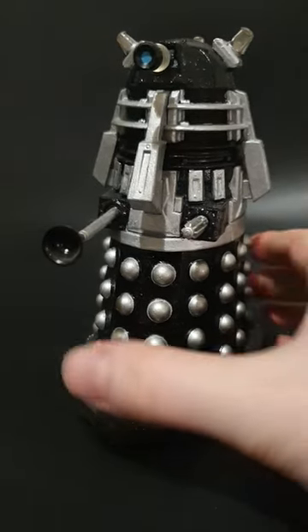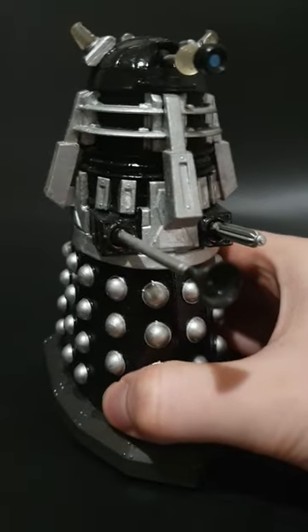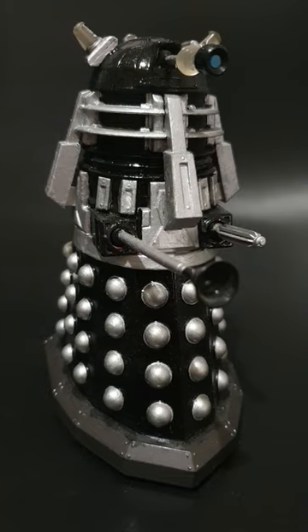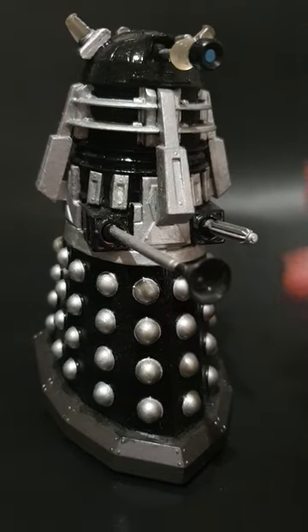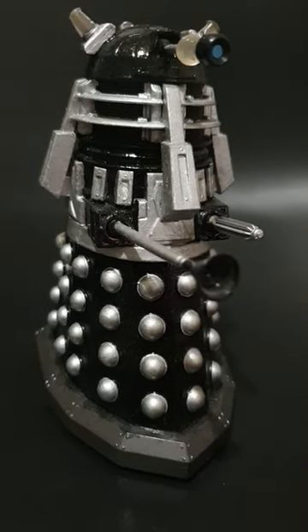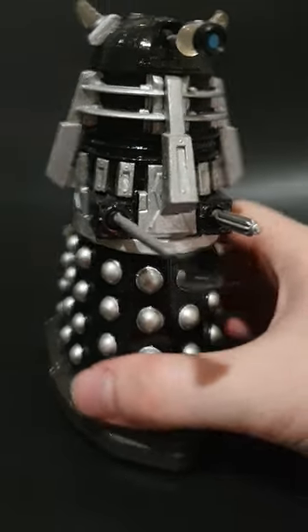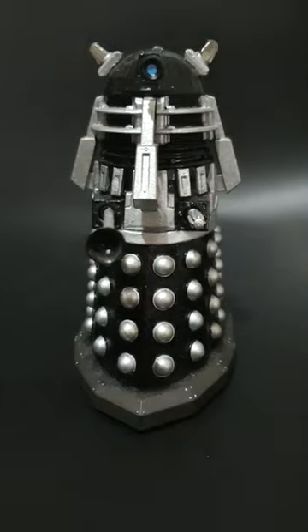This custom was difficult to make because I had to completely disassemble a Supreme Dalek figure and then repaint each of the components separately and then wait for them to dry, repaint them with a glossy overcoat over the top, wait for that to dry and then reassemble the figure completely. But as you can see the final result is quite striking.